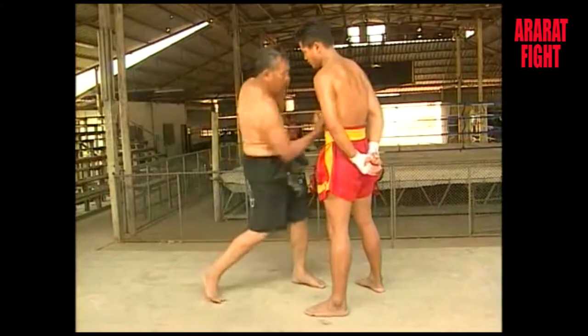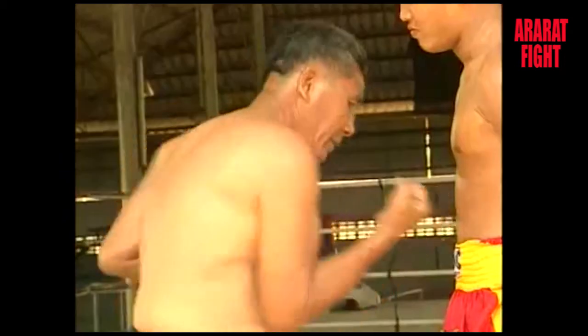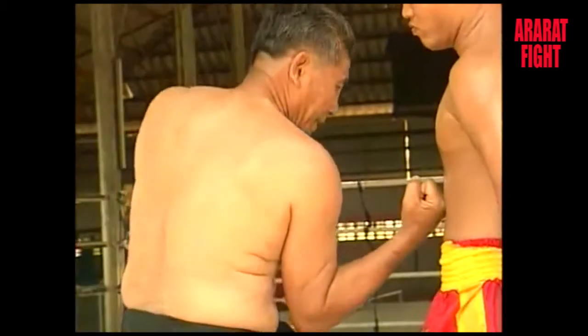When you step back and the opponent comes in too far, you can punch the solar plexus — a vital part of the body — and the rib cage or the chin as you find appropriate.